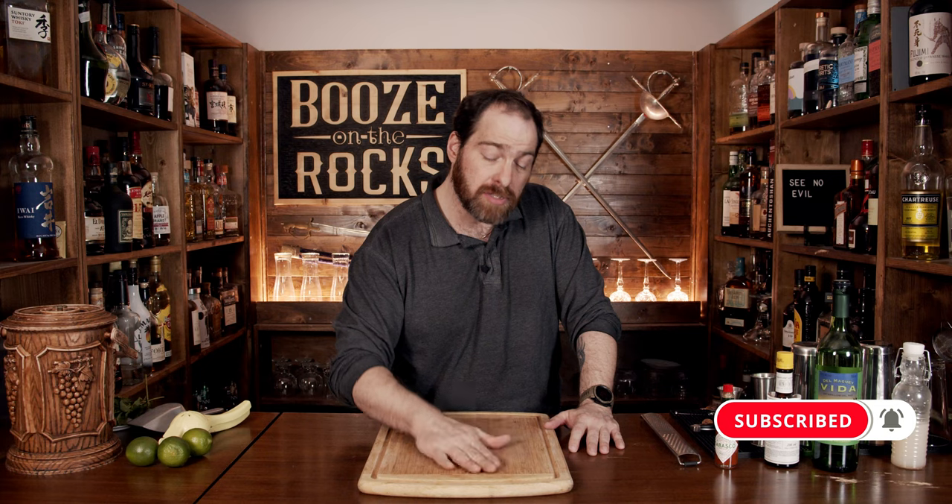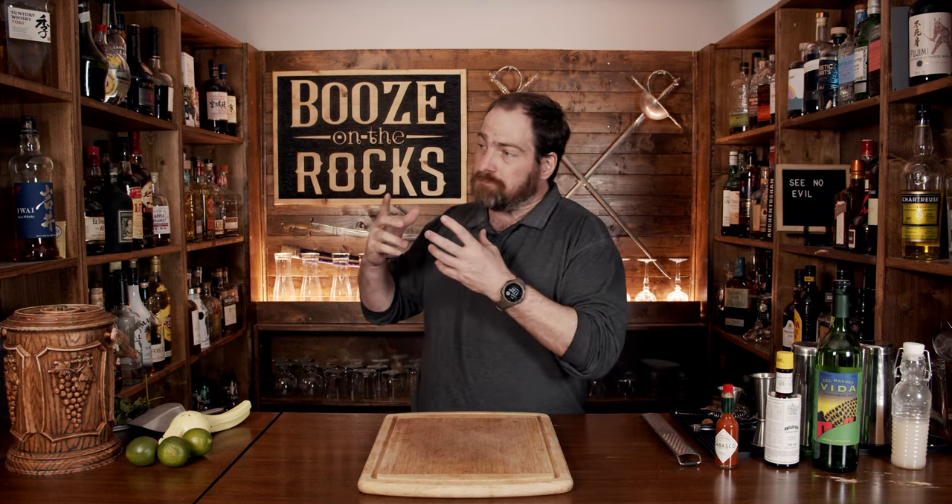When he was looking for a name, he put it in front of one of his bar patrons who tried the cocktail. This man, being quite the sage with all sorts of knowledge, said he should call it See No Evil — because that song was actually playing on the radio at the time. It's by the band Television, off the Marquee Moon album from 1977, and it just sort of fit and stuck.